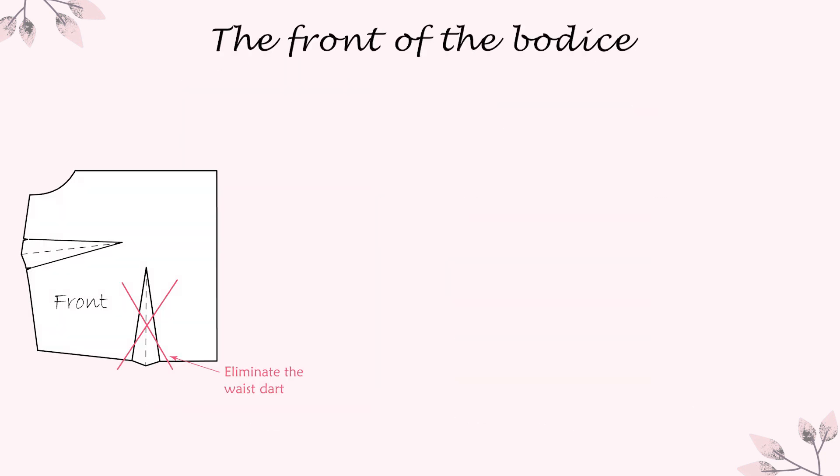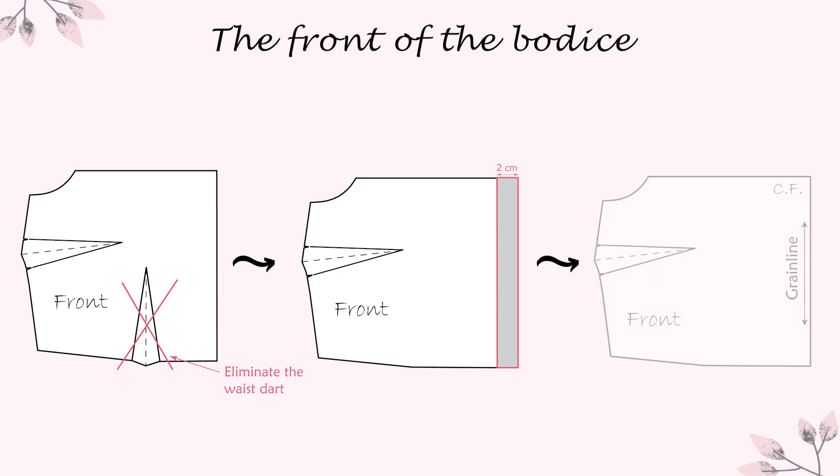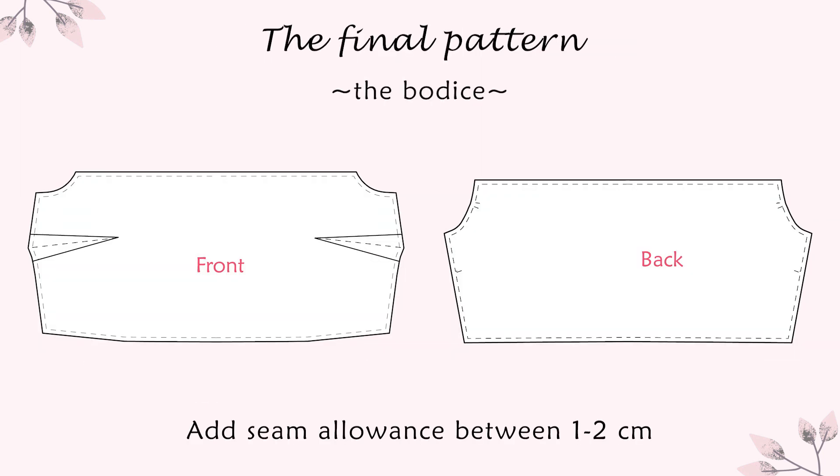After I cut my bodice according to my measurements, I eliminate the waist dart and I added 2 cm to my center front line. Depending on how gathered you want your bodice to be, you can add more centimeters. I repeated the same steps for the back of the bodice. This is how the pattern of my bodice looked in the end. I added a seam allowance between 1 and 2 cm and I used the same pattern for my lining too.